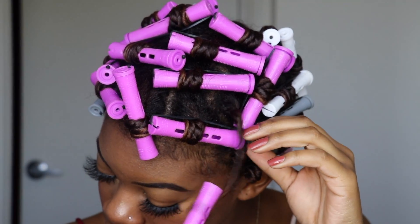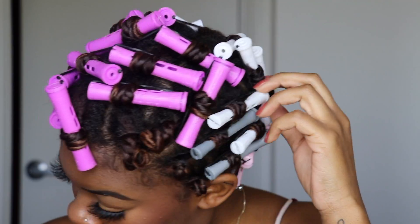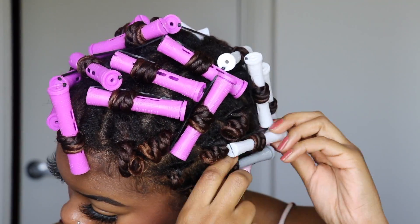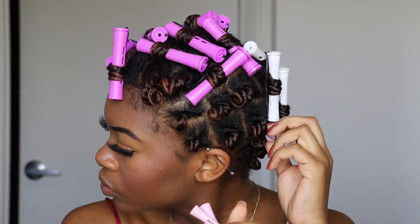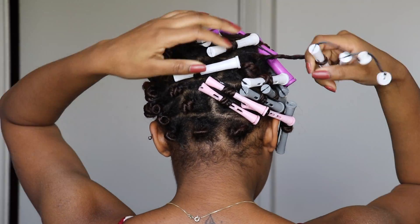You just want to carefully unravel them — as you can see my hair was so bouncy. The process to take these out is probably just as long as putting them in, just because there are so many, but just take your time and get through it.